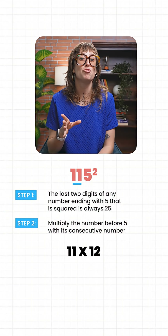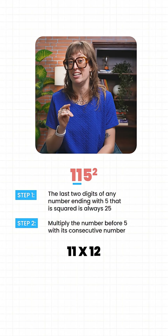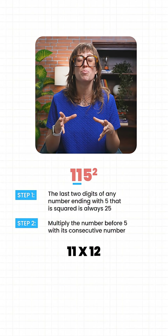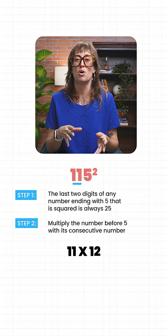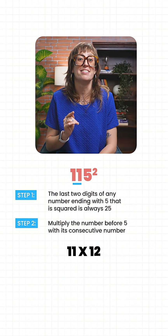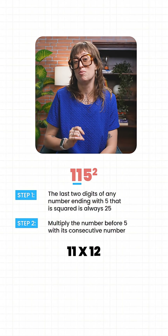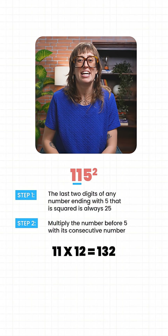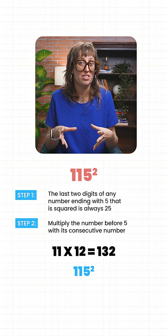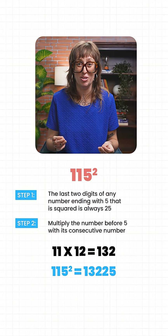If you remember the trick I taught you for determining the product of a number and 11, you'll know that doing this multiplication is super simple. First digit is one, last digit is two, two plus one is three, and that is the digit in between. So 11 times 12 is 132. Now prefix this number before the 25, so 115 squared is 13,225.